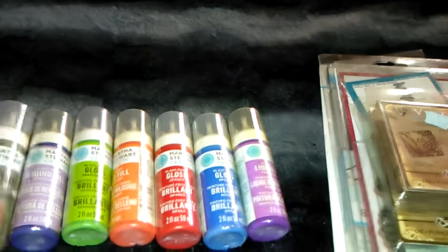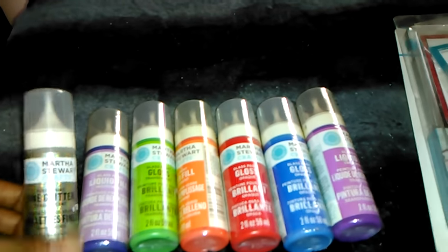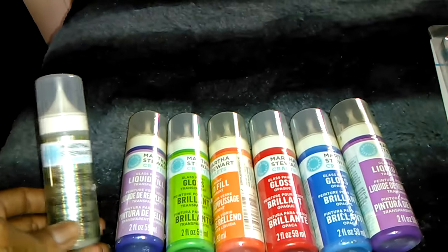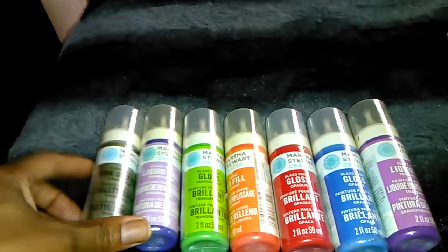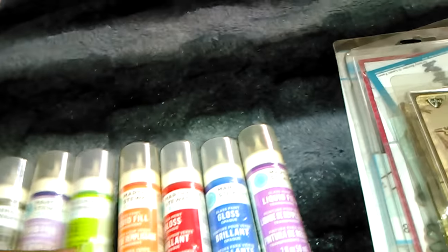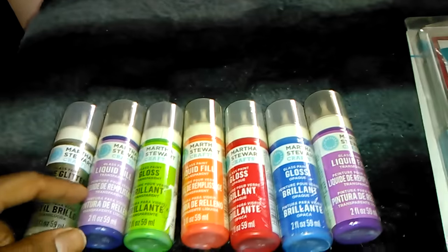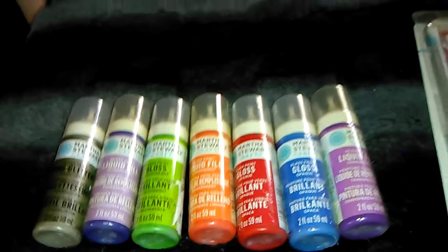They're brand new, never been opened. This is more like a metallic with different colors in it — purple, green, orange, red, blue, and purple. This is stash number one and I have a lot of these stashes, so I'm going to do them three at a time in a video. I'm asking $20 shipped, US only, PayPal friends and family.